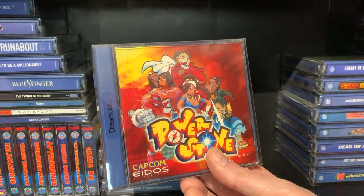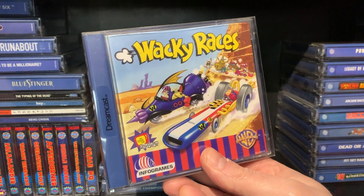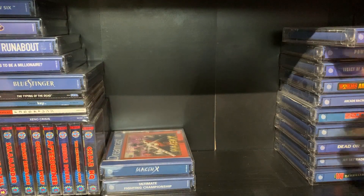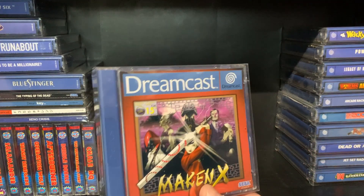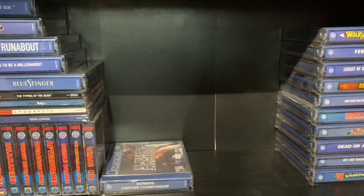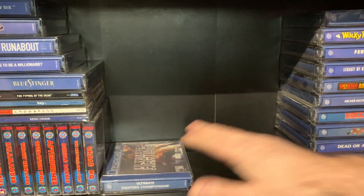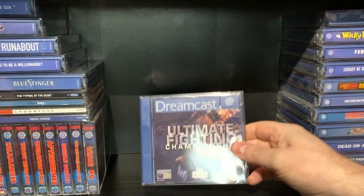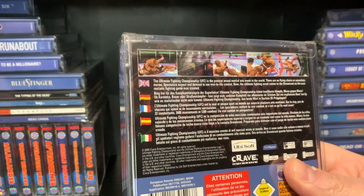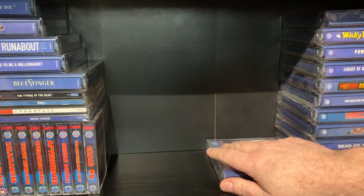Powerstone. Wacky Races — came out on multiple systems but good, good fun. It's just like another karting game really. Make an X. Ultimate Fighting Championship — does it really need any form of introduction? Not really. It's massive now, this sport. When it first started it wasn't, but it is now, absolutely.